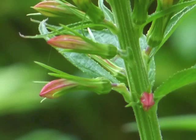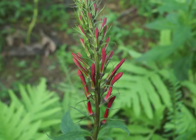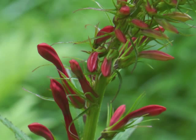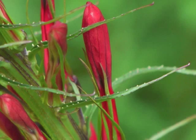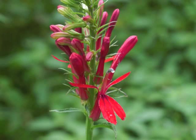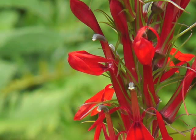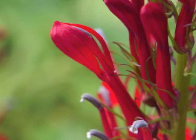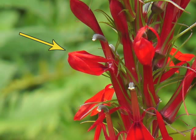At first, the cardinal flower buds are relatively short and pink or yellow. Gradually, the buds lengthen and turn red. The first flowers to mature, at the bottom of the raceme, start to swell and then to bloom. Here's a close view of a corolla expanding outwards and separating into distinct petals. The lower lip, with its three lobes, is dropping downwards at the front of the flower. The upper lip, with its two narrower lobes, shifts upwards and back.